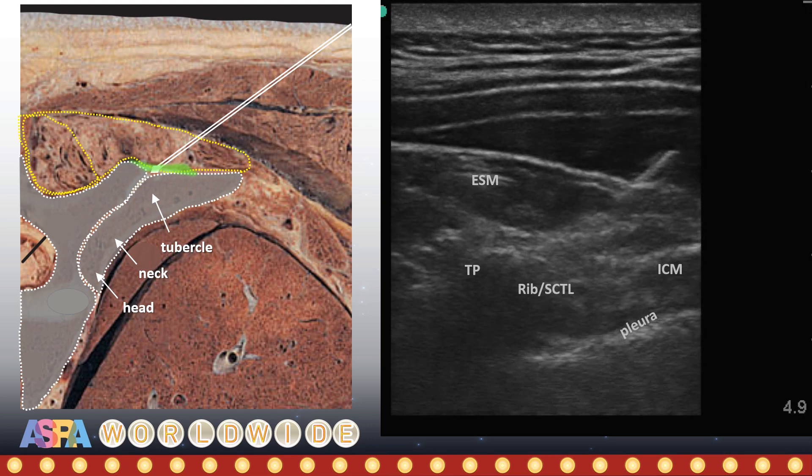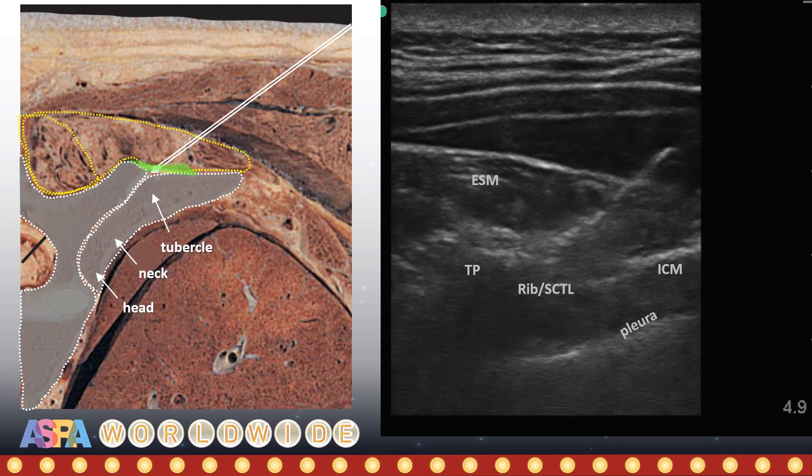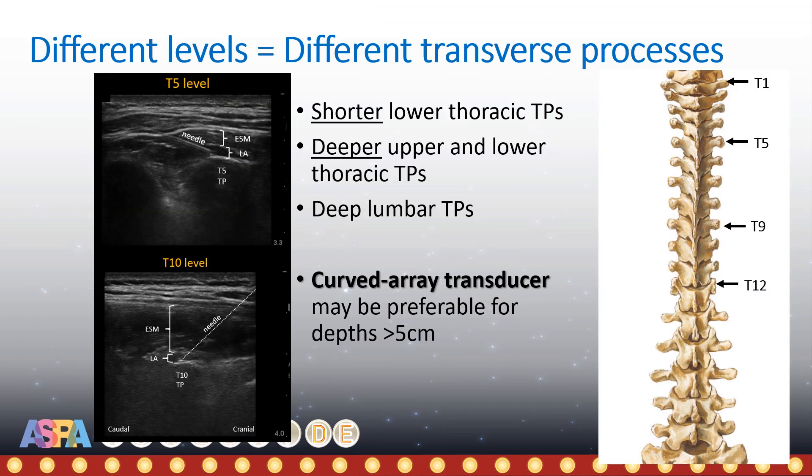If this is the case and you are confident of tracking the needle tip accurately, there is nothing to stop you changing the plan and performing a transverse in-plane paravertebral block instead. Another point to remember is that the morphology of the transverse processes is different at different levels. They get progressively shorter towards the lower thoracic vertebra and are almost absent at T12. Changes in the overlying muscle layers also means that they are deeper at levels above T4 to T5 due to the trapezius muscle, and also at the lower levels due to the increased thickness of the erector spinae muscle.